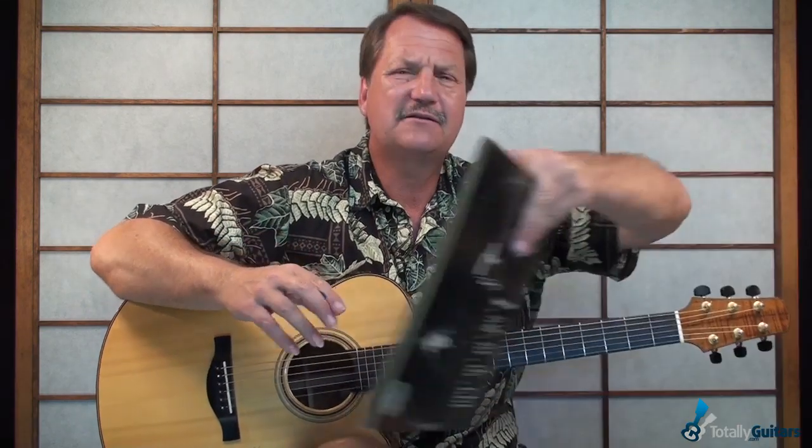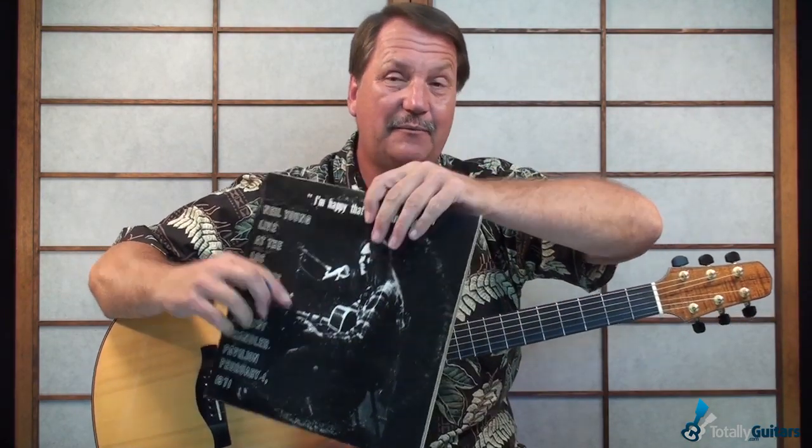If you'd like to check out the lesson, it is up now at Totally Guitars. We also go into the version from I'm Happy Y'all Came Down, which is just like the one on Four Way Street. But we also cover the way another band did it — Clark, McGuinn, Crosby, Clark, and Hillman. The Byrds, in 1973, put out a little country version of it, playing in the key of E. It sounded a little bit more like that.